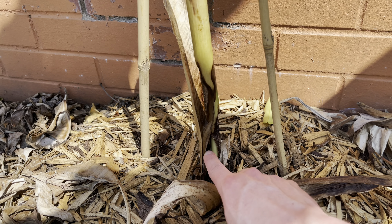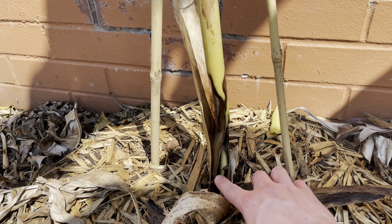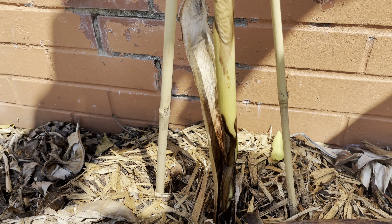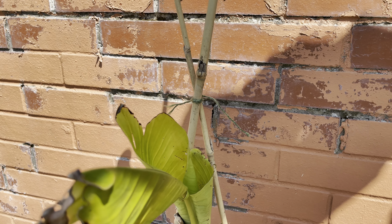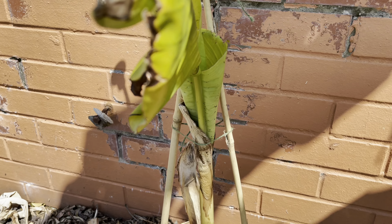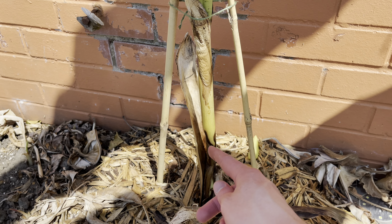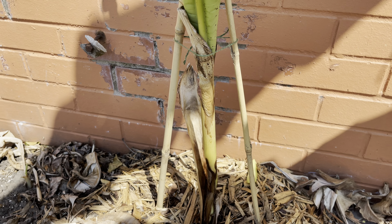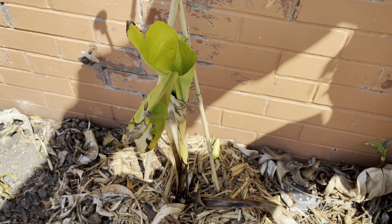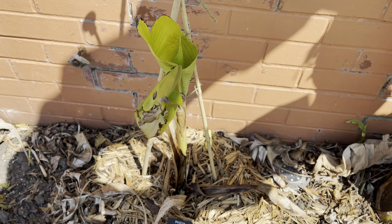The very inner core does seem to be healthy. So I decided to put a bamboo stake around it to hold it up, to stop it from falling over, in the hope that any new leaves would push through the middle and help to strengthen and thicken the pseudostem over time. I've never tried this before, but I thought I'd give it a go because I wanted to try and keep the height of the plant.